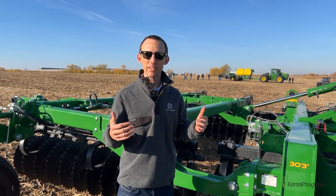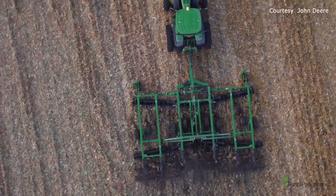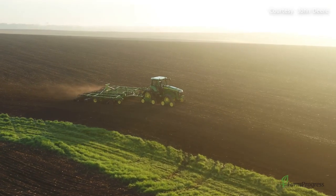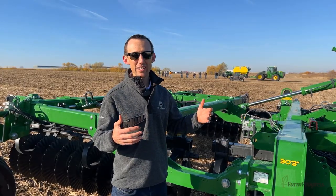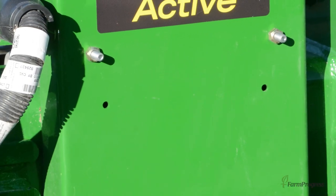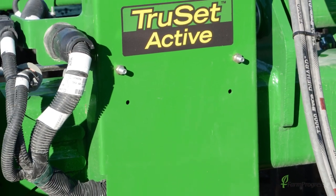TruSet Active is our next iteration, our next advancement in TruSet tillage technology. Here behind me is a 2660 VT tillage tool. This has a variety of adjustments that you can make via TruSet, all from in-cab, including gang angle adjustments and side-to-side adjustments.